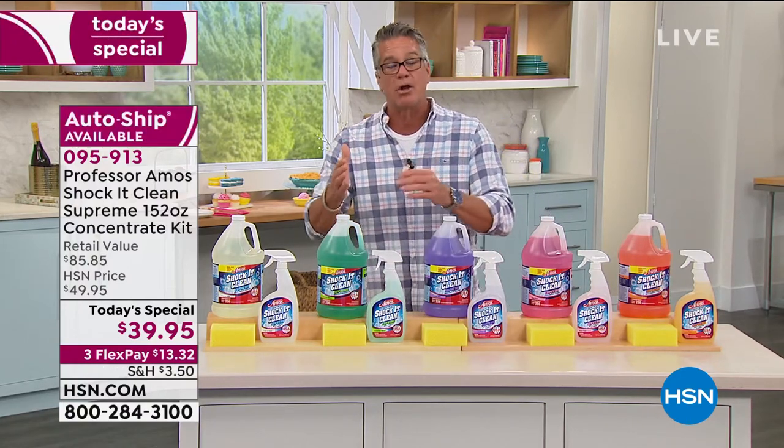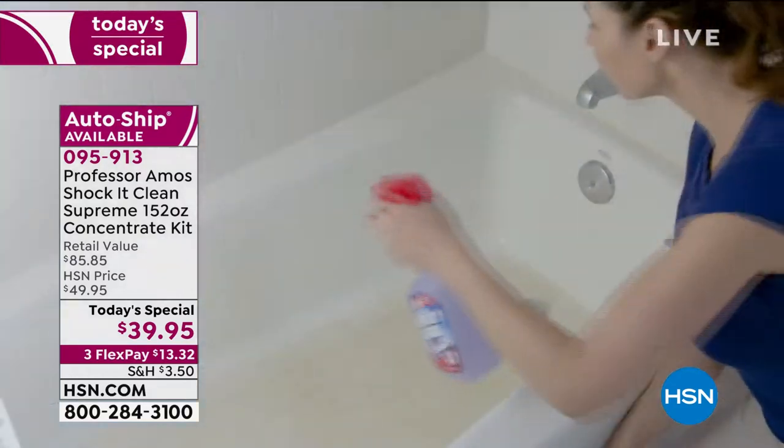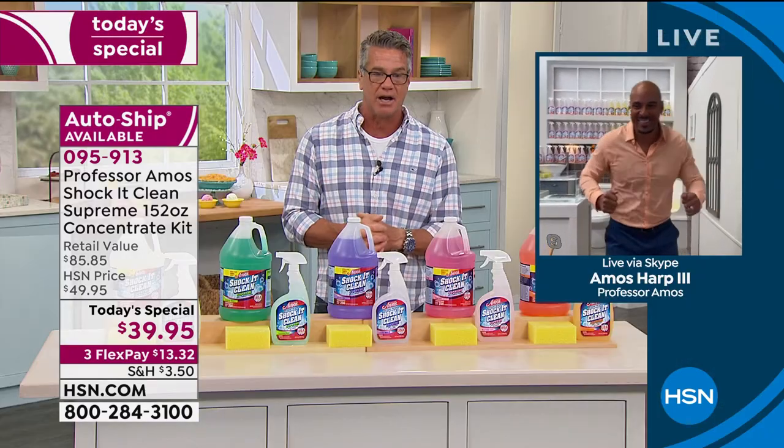There's a reason why they don't put soap in it. Let me introduce you to our special guest, Amos Harp III. He's going to let you in on all the secrets of why this works, and he'll give you a little entertainment right out of the gate.